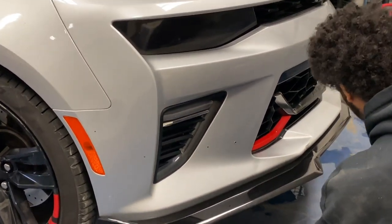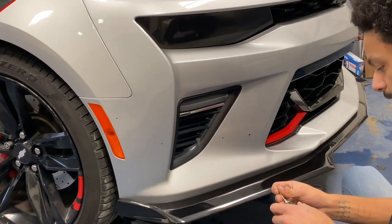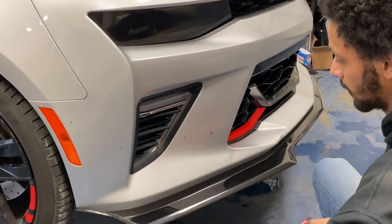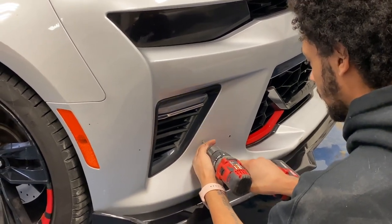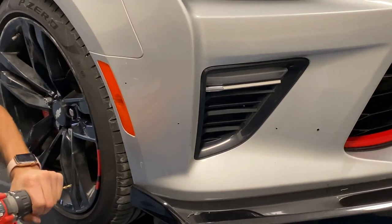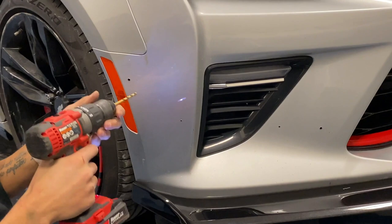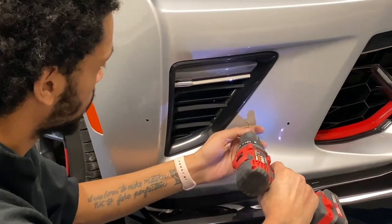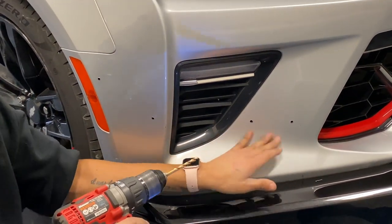The drill bit you will need to use is a 7/32nd drill bit for these. I do recommend doing a pilot hole first — a smaller hole just so you can have easier control and it doesn't make it look all messy. So do a pilot hole first and then finish with the actual sizing, nice and clean.